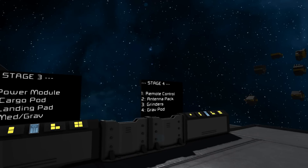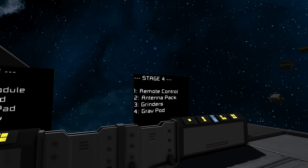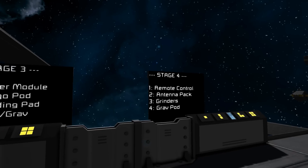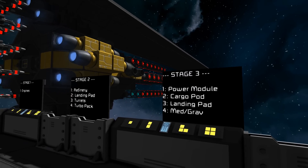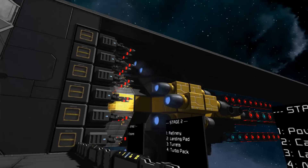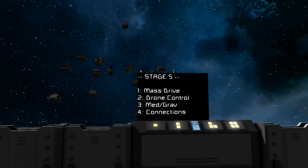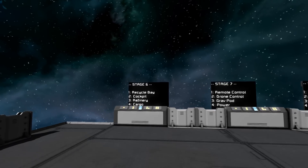We can go through and there's a whole bunch of new modules that people have suggested. We've got power, cargo, antennas and remote controls, a grinding pod for breaking things down, and a gravity pod which gives you gravity shields and functionality for either gravity weapons or gravity thrust. Let's continue building. Next up, let's put the power module on. You can also see we've got mass drives, drone controls, and connection nacelles for attaching things onto the side of ships.